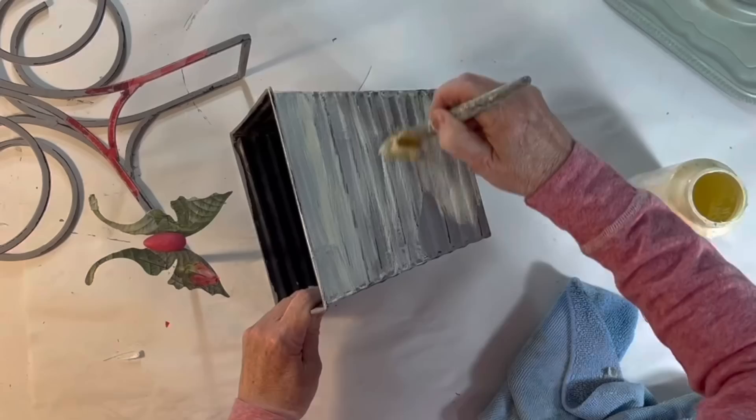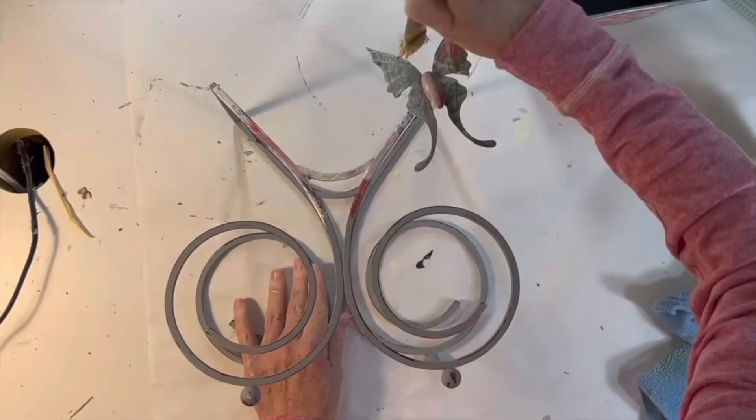Then I sealed everything with a coat of white wax wiping away the excess. I was hoping the combination of the distressing and the use of the white wax would give the piece a more aged appearance.